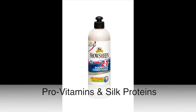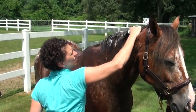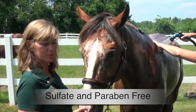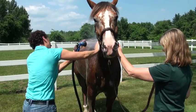Shoshin 2-in-1 Shampoo and Conditioner. When you wash your mane, you want to dig right in to get all the dirt out of the roots. When you rinse, you want to rinse really, really thoroughly. This shampoo, because it's sulfate-free and paraben-free, it rinses pretty easily. It doesn't over-suds.